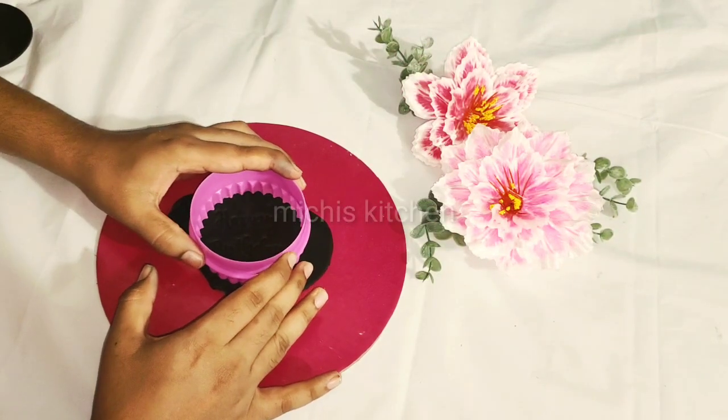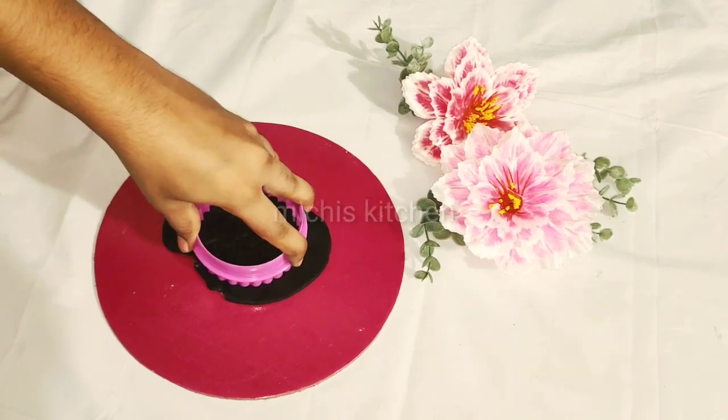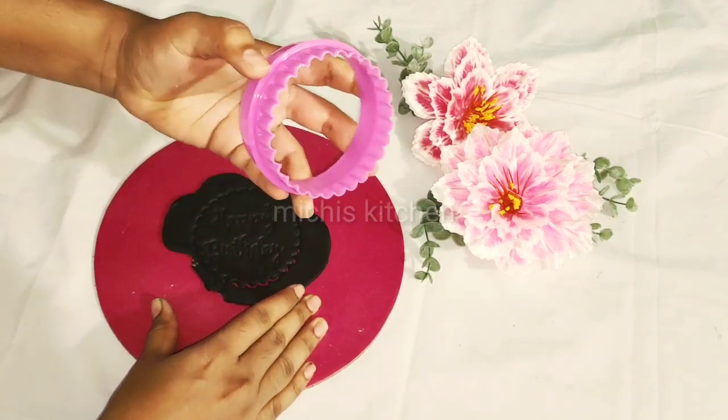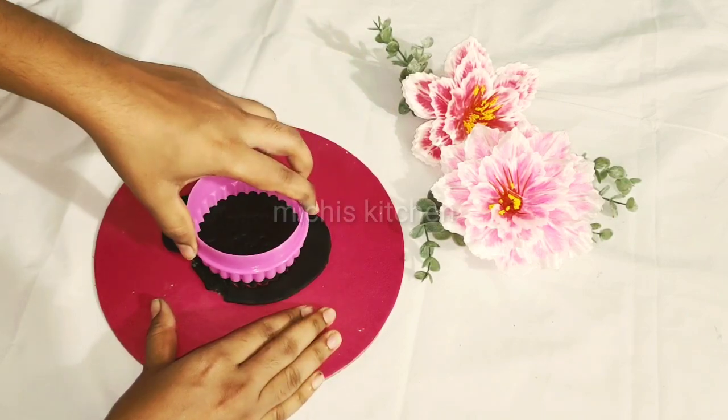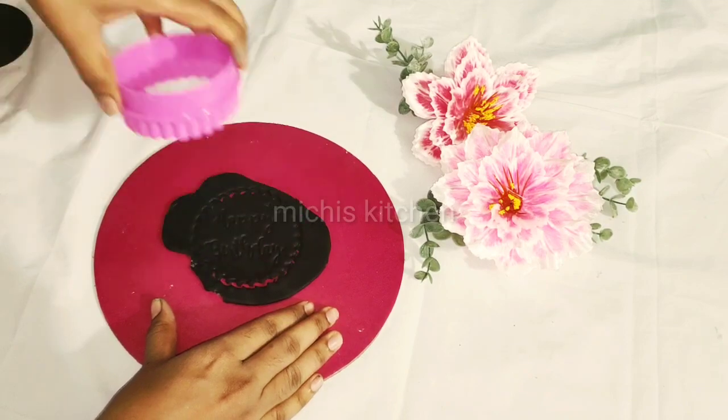Now, we have a cookie cutter. We have a square item.